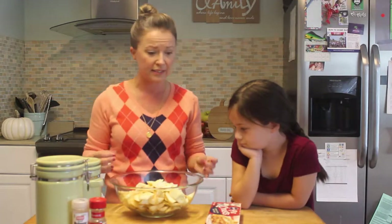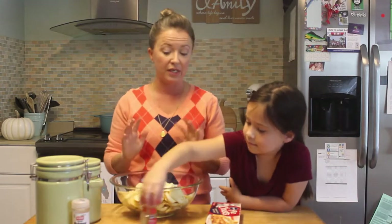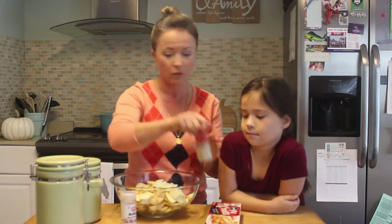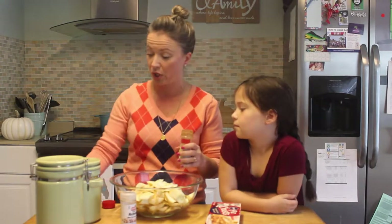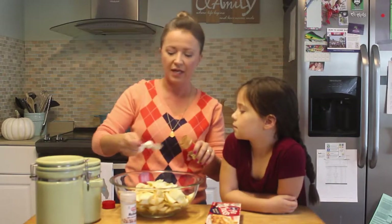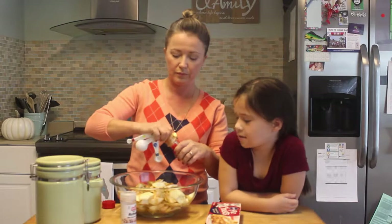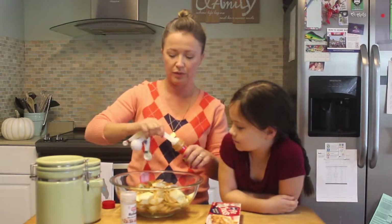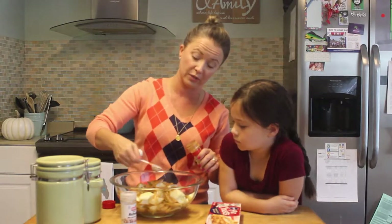The next thing we're going to do is season the apples. We want it to taste like cinnamon and nutmeg, be sweet, and be awesome. My mom's recipe asked for a teaspoon of cinnamon and a teaspoon of nutmeg, but that's not cutting the mustard in my house. I put quite a bit more — actually about one and a half tablespoons of cinnamon. I usually eyeball it, so I'm counting the tablespoons as we go.